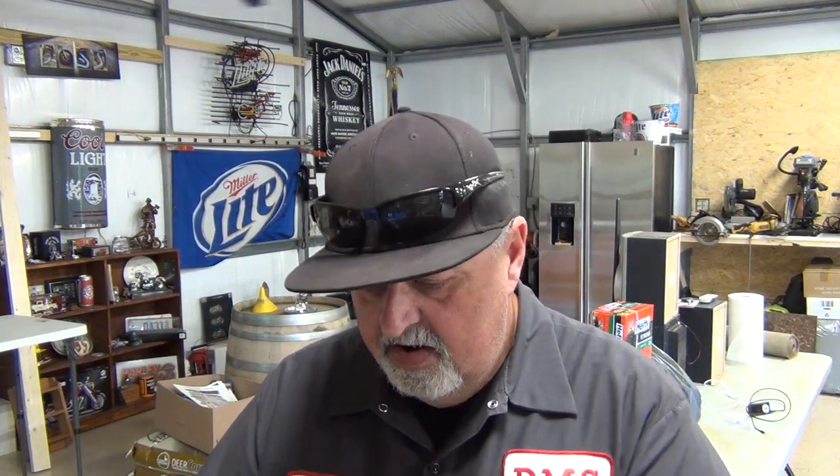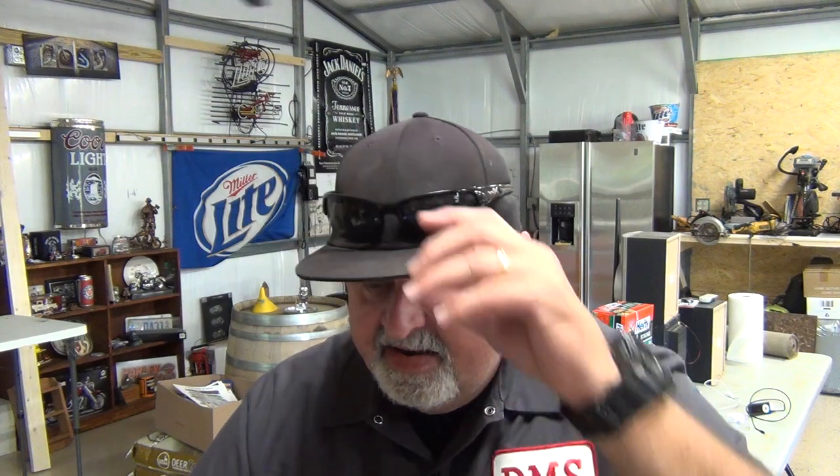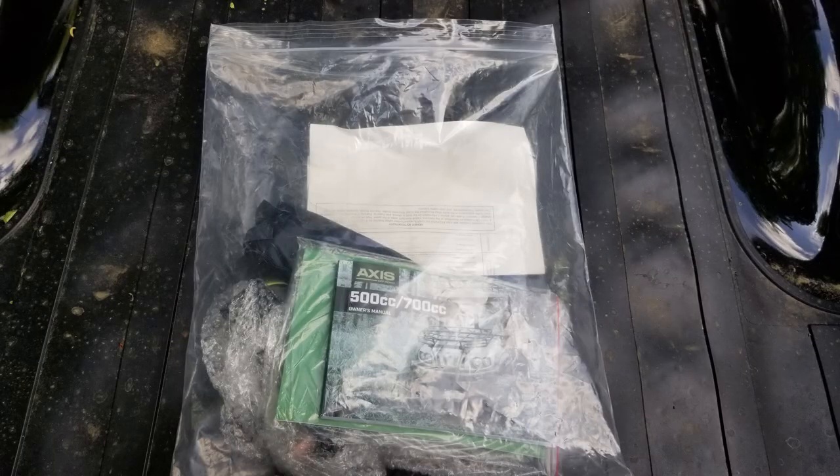The bag came with an owner's manual — I like that I didn't have to download and print it myself. You can also buy all types of accessories for this thing; there's a parts and accessories catalog. The owner's manual is clear, concise, and to the point. It gives warnings if you've never owned one, and suggestions on where to use two-wheel drive, four-wheel drive, high gear, and low gear.